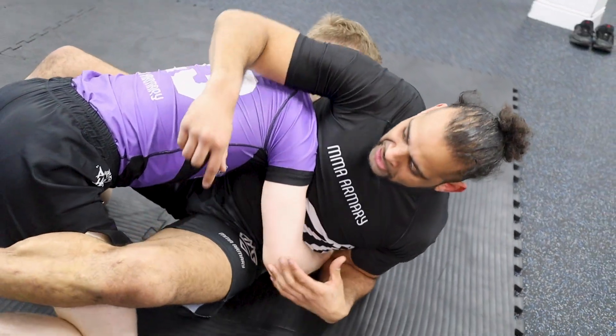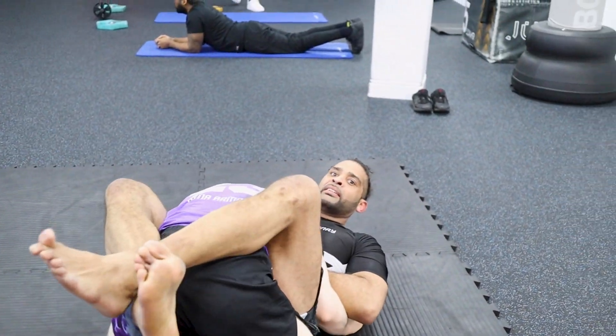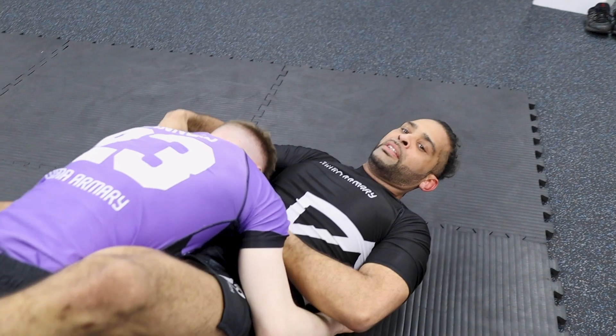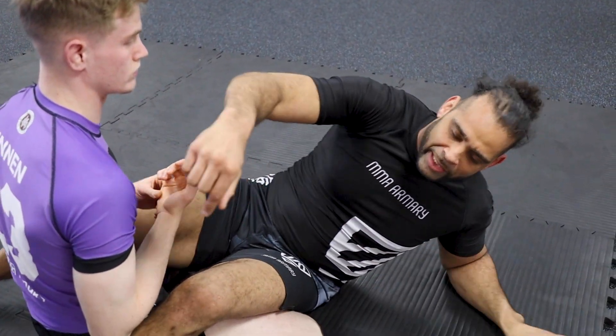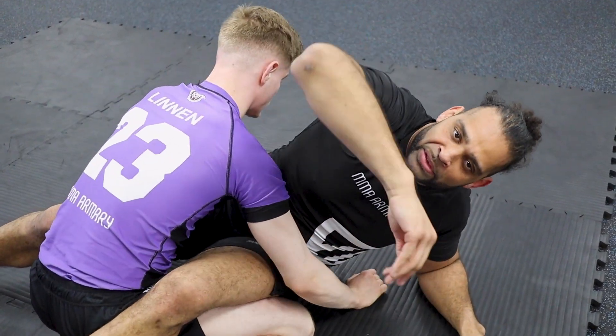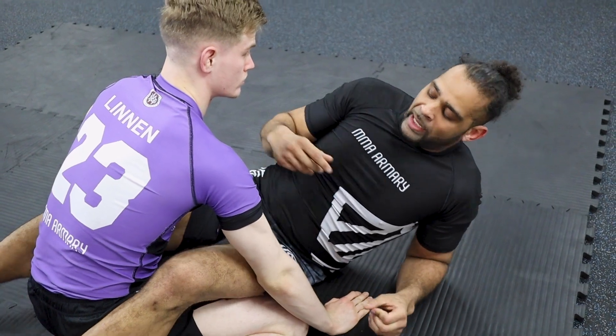Scoot my hips back just a touch. Entry for the guillotine — entry here. I find my guillotine isn't the greatest when I have to reach that far around, so I don't always want to finish it, but it sets up my next two attacks.